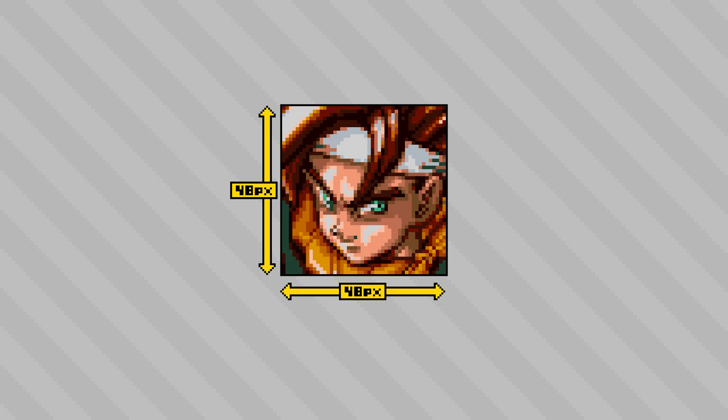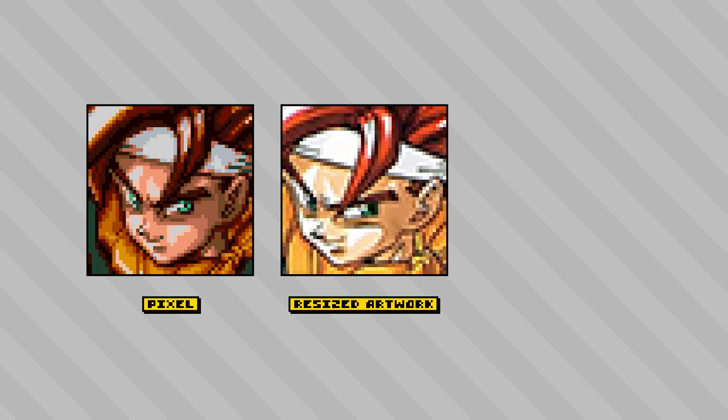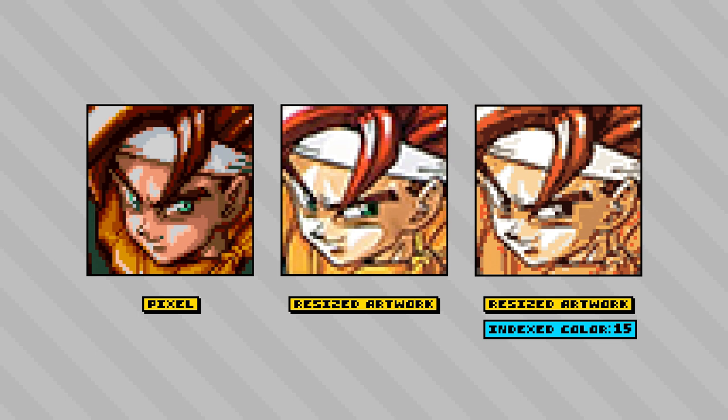These portraits are 48x48 pixels, and this one of Chrono, for example, uses a total of 15 colors. The main construction of the portrait comes directly from that source artwork. However, there's a bit more going on than simply scanning the artwork and reducing it into a space of 48x48 pixels — resizing the artwork in this way just gives you that low-res, jpeg-y look, and even restricting the color count of that resized image to only 15 colors is still just an approximation of what a polished pixel art portrait can achieve.